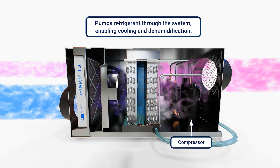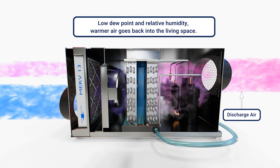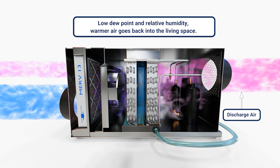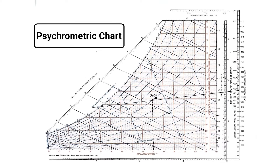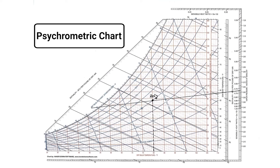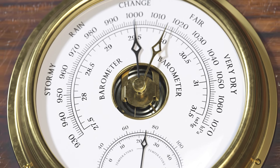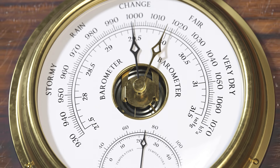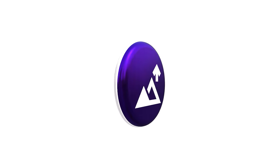It just depends on the software you're using, whether it's going to show you that right off the bat or whether you need to look at a psychrometric chart and actually plot it. The basics of psychrometrics — in order to really know the answer, you need to know what your air pressure is. If you're at sea level or close to sea level, barometric pressure is not going to change it a lot. But if you're at altitude, that can change some of the equations.